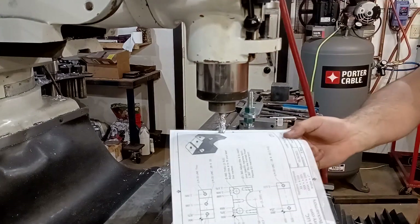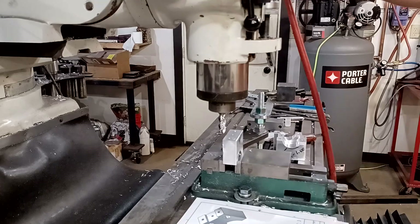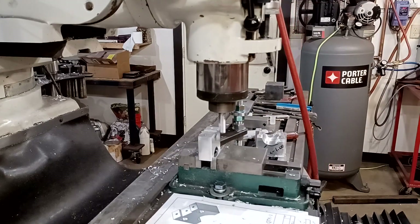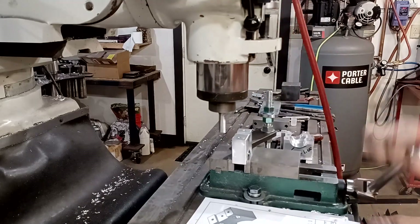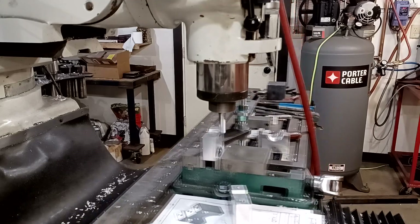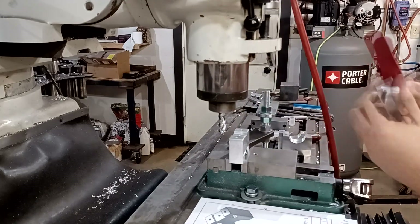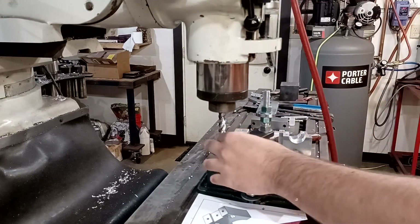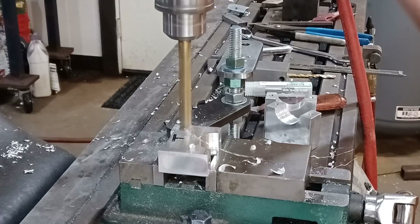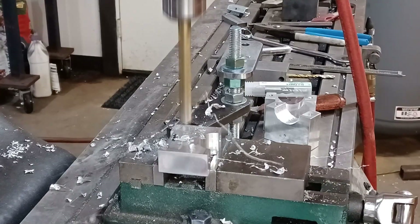Now I've got to mill the slot that locates the fixed jaw on the spine. I'm going to reuse the spine on the torch holder that came with the table, because I know it fits on the Z axis just perfect. I love the fit-up, and why try to make one more part that you don't have to make? So you can totally salvage the spine on your existing torch holder.